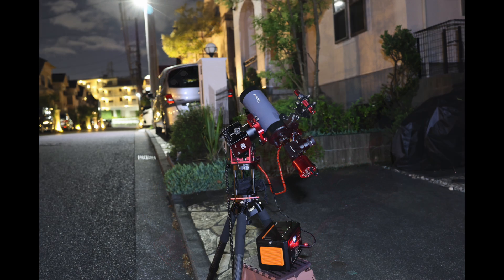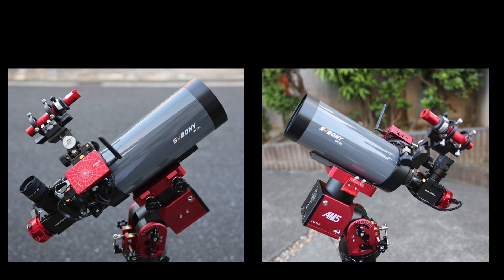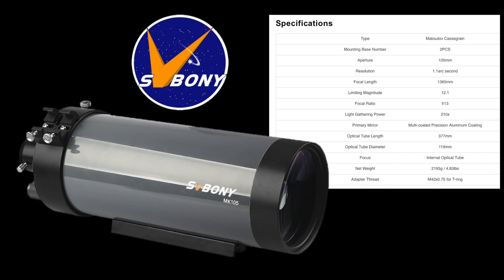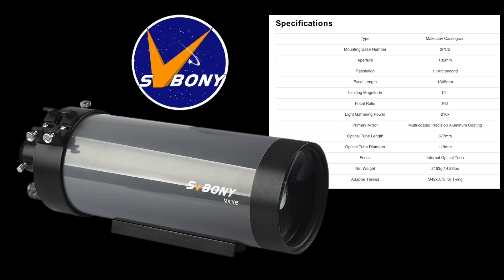These images were taken with the MK-105 Maksutov-Cassegrain Telescope from Svbony. I took these photos from the curbside in front of my house in Yokohama, Japan with this setup shown here. Sidereal tracking was driven by the AM5 mount in equatorial mode, using the ASI computer and ZWO cameras to acquire the image data. The MK-105 telescope from Svbony is something I bought specifically to view and image the planets due to its high focal length at 1,350 millimeters and its wide aperture at 105 millimeters.